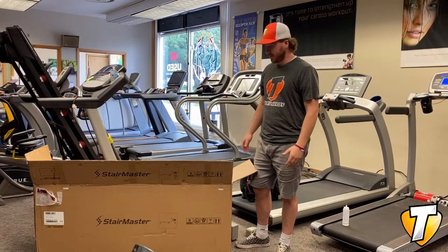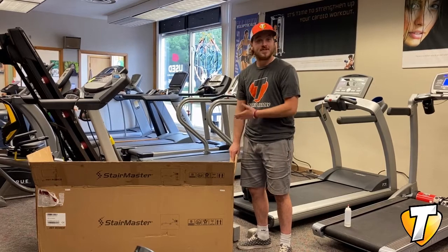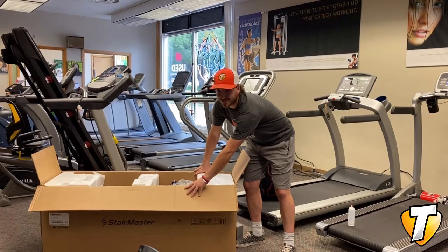Hi, I'm Dane from Treadmill Heroes. I'm a service and delivery installer. Looking at the new StairMaster HIIT rower today. Just going unboxing it and I can already tell this thing's a beast.